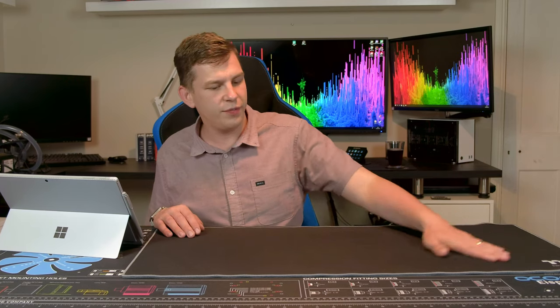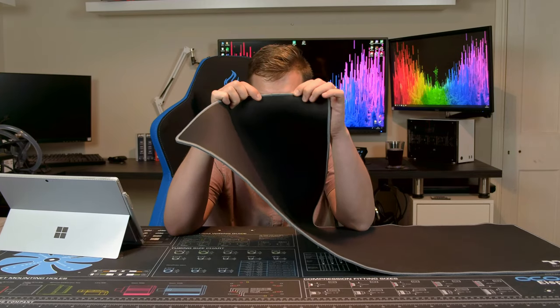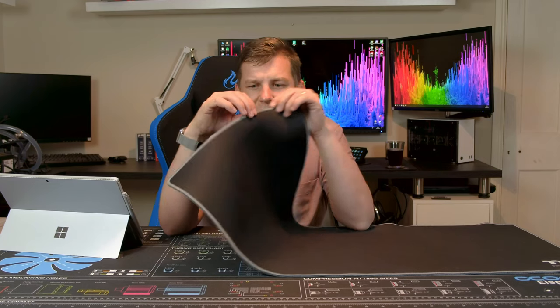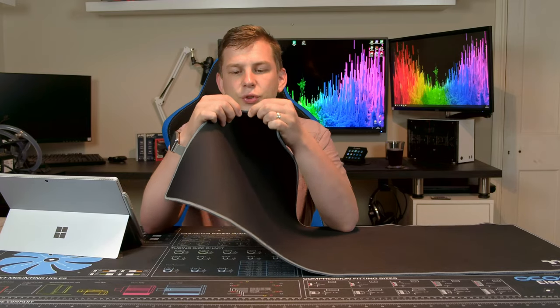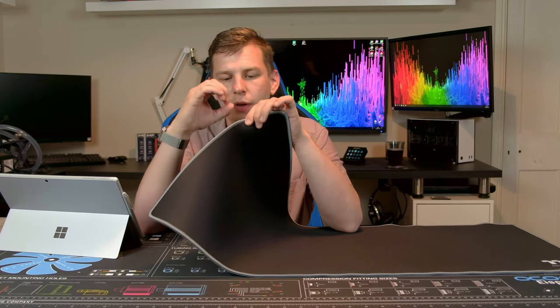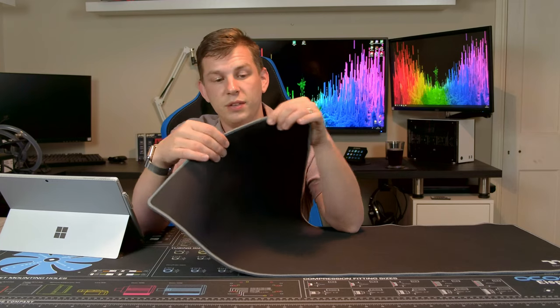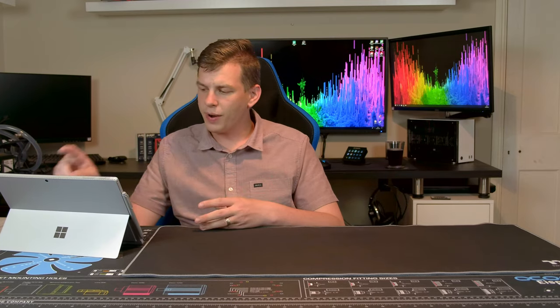The surface is nice and smooth overall — you can't feel the logo or anything because it's dyed rather than stitched in. You do feel a raised edge around the outside, but the edging is actually incredibly good. Where the join is, I really had to hunt around for it. Rather than just having a simple joint, they've actually sewn the two parts together so they overlap and merge into one — so you won't have to worry about threads coming undone. Build quality is very good.